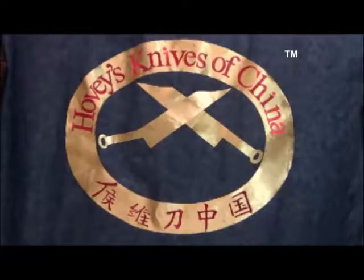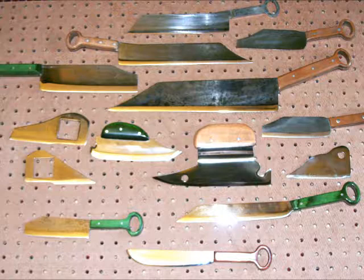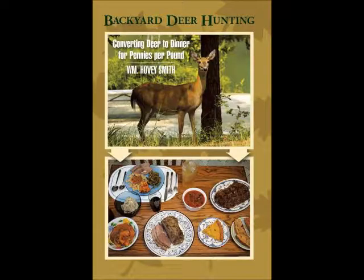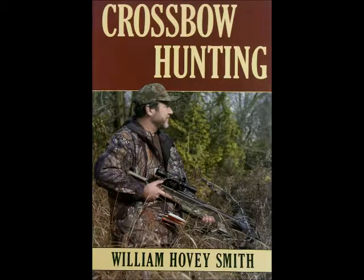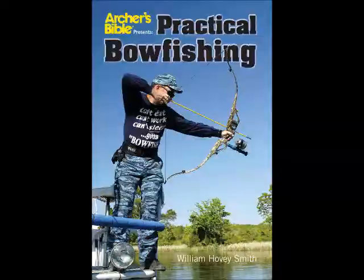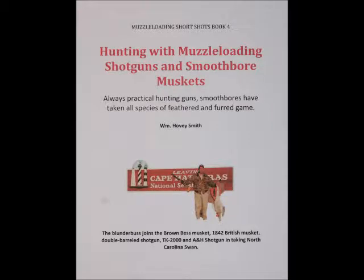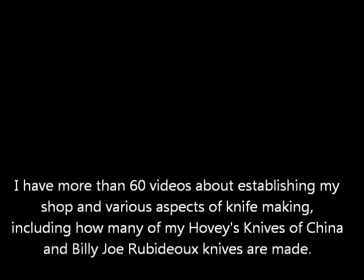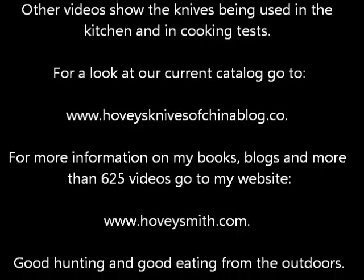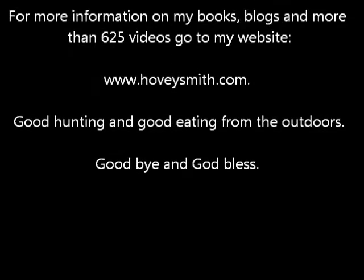Here is our recently registered U.S. trademark, a look at some of our knives, and even more knives on one-inch pegboard, and some of our outdoor books. These include Backyard Deer Hunting, Crossbow Hunting, Extreme Muzzleloading, and Practical Bowfishing — all of these contain chapters about knives and have recipes. I'm also the author of a series of books on muzzleloading hunting, including hunting with muzzleloading shotguns and smoothbore muskets. I have more than 60 videos about the knife shop, making the knives, and cooking with the knives. If you want to see our current catalog, go to the blog below. For more information on my books, blogs, and more than 625 videos, go to www.hoveysmith.com. Good hunting and good eating from the outdoors — goodbye and God bless.